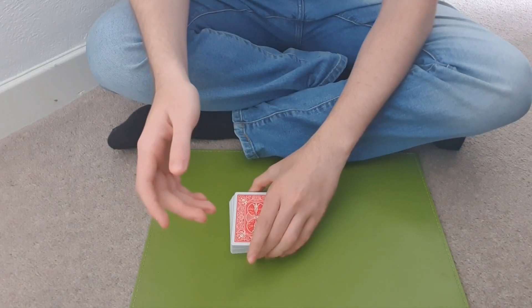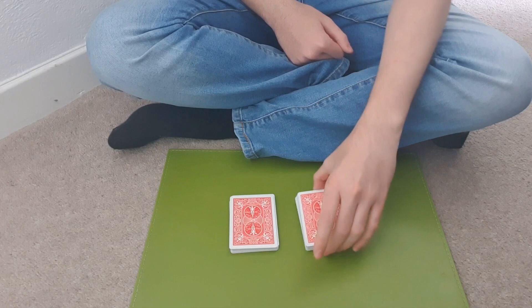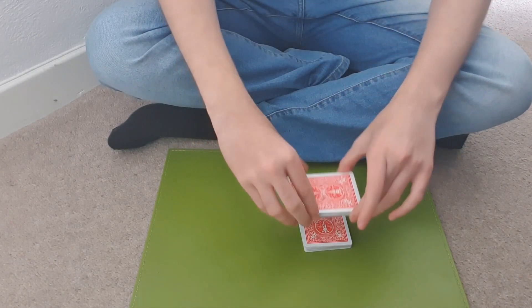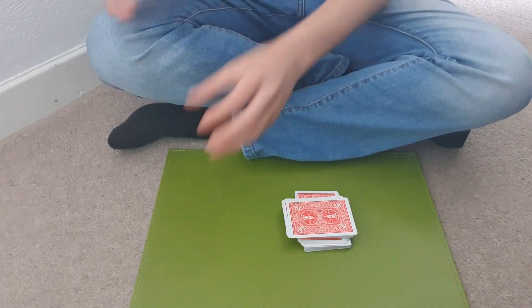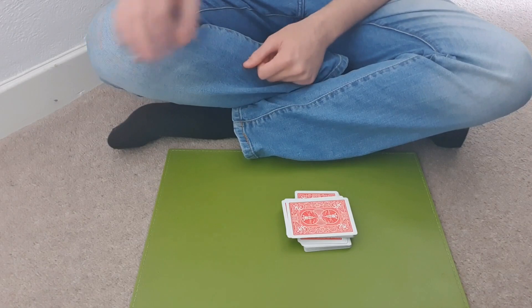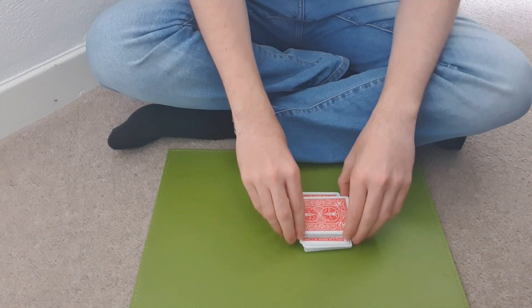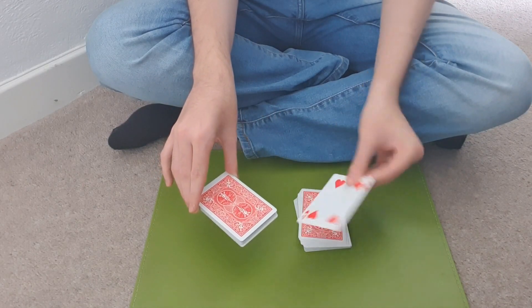And all you're going to say to them is to cut the deck wherever they like. So they cut the deck. And what you're going to do is take this pile and place it like this. Now what it looks like to them is that they've cut the deck anywhere. You've placed the rest of the deck sideways to where they've cut. But all you're doing really is just cutting to the top card.